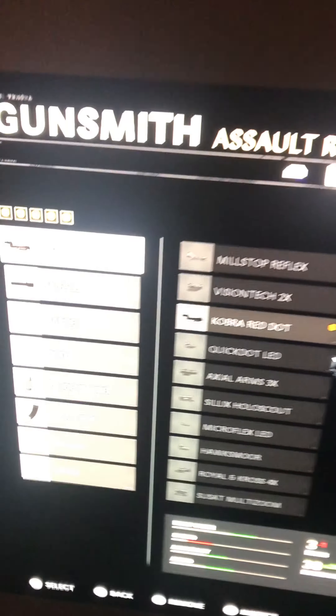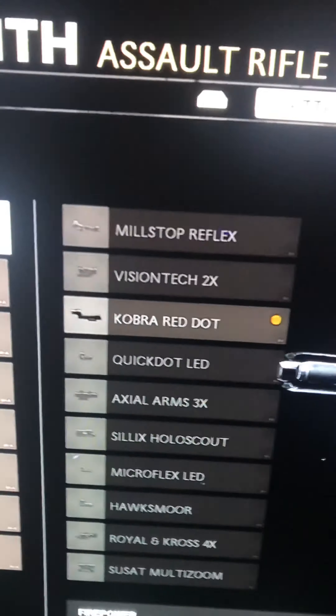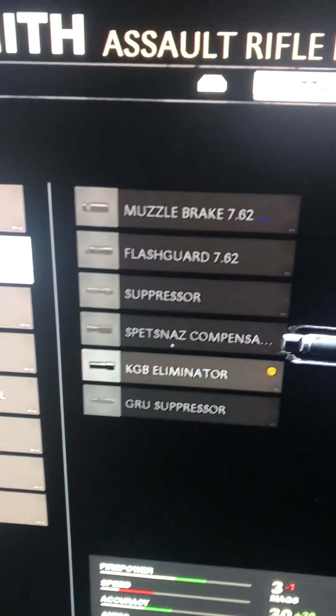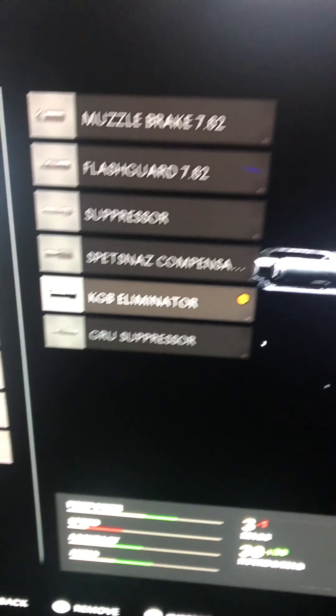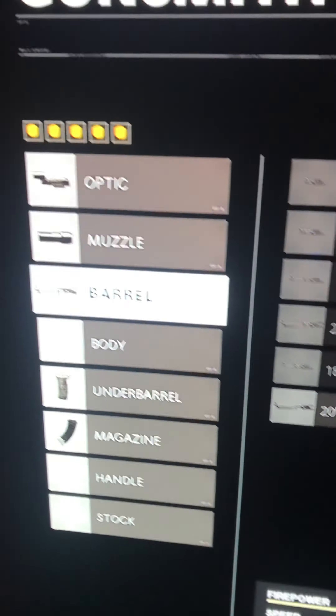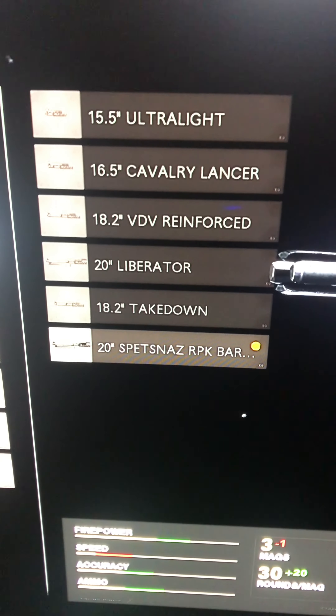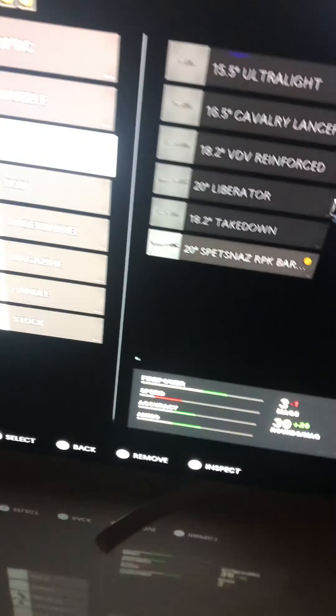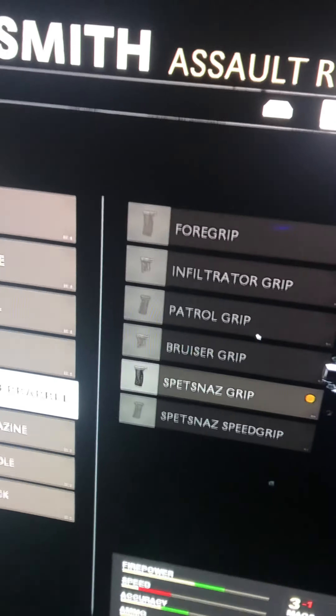This has got to be the best AK-47 setup. First of all, the optic — of course the Copper red dot, that's my favorite. Then for the muzzle, it's the KGB Eliminator. For the barrel, it's going to be the last one — the Spetsnaz RPK — and I don't know what that is.